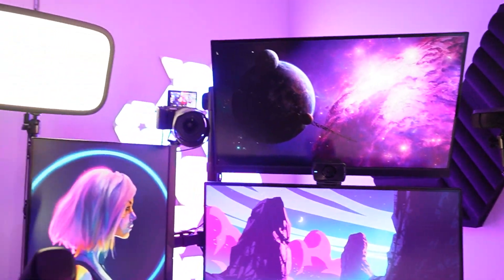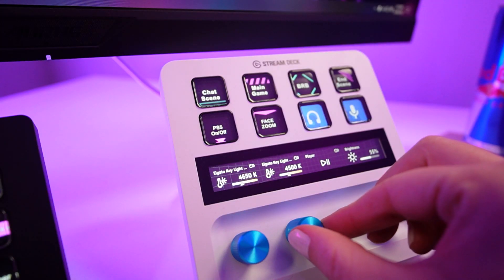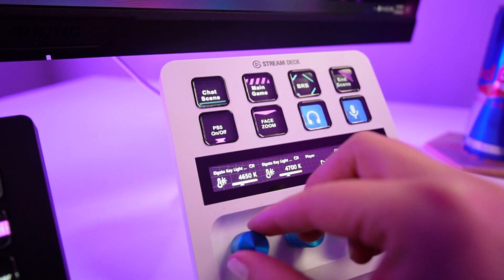For lighting, I personally find that one light either side of you diagonally is the most flattering. But if you only have a single light to work with, place it directly behind the camera. If your lights allow, you want to set the white balance on your lights to something that makes your skin tone look as true to life as possible.